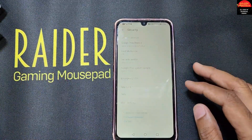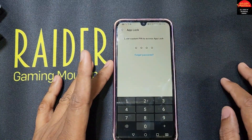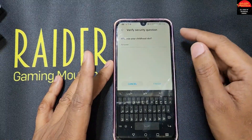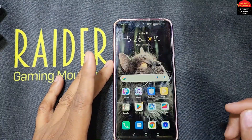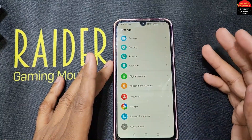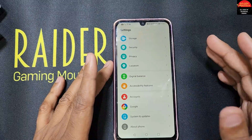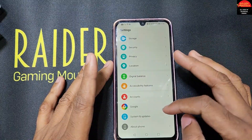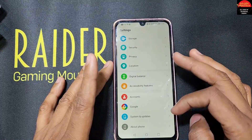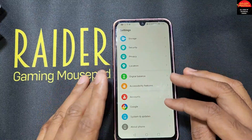I also forgot the answer to the security question for the forgot password option. So now I will show you how to remove this password without deleting your files, photos, and documents. You need to go to Settings and scroll down to System Update.